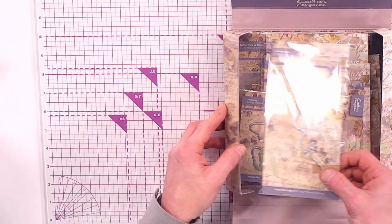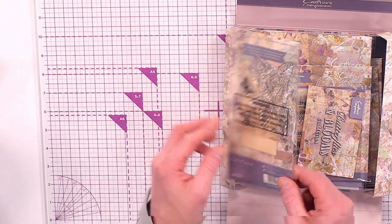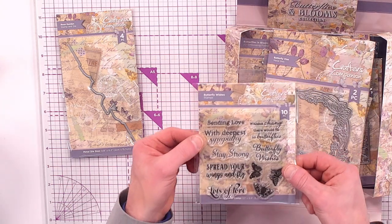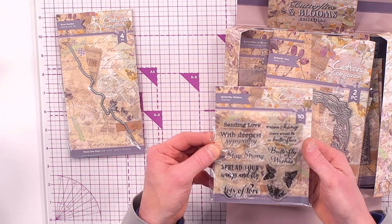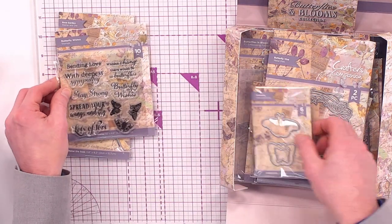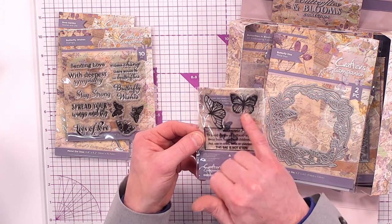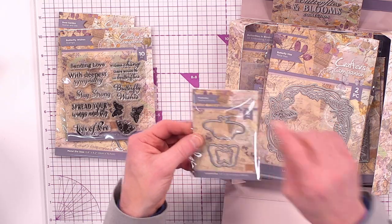We have got Stamp and Die Edgeables — the stamps and dies all together that work and coordinate with each other. We've also got our Butterfly Wishes: lovely sentiment stamps with some butterfly icon stamps all included, 10 in that one. Then we've got Flutter By, a Stamp and Die with three dies and three stamps on the back that coordinate with the size of the dies.